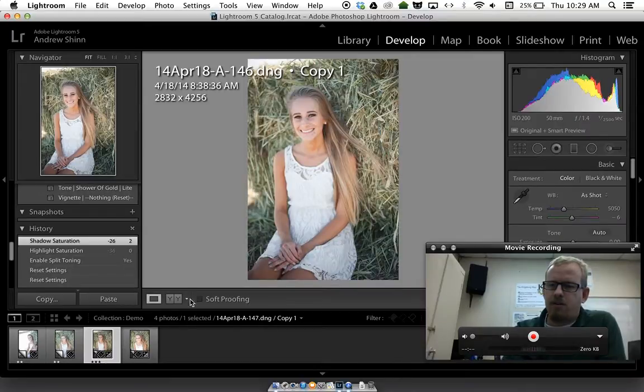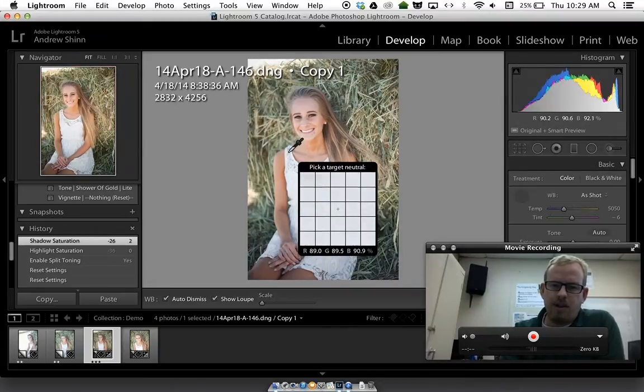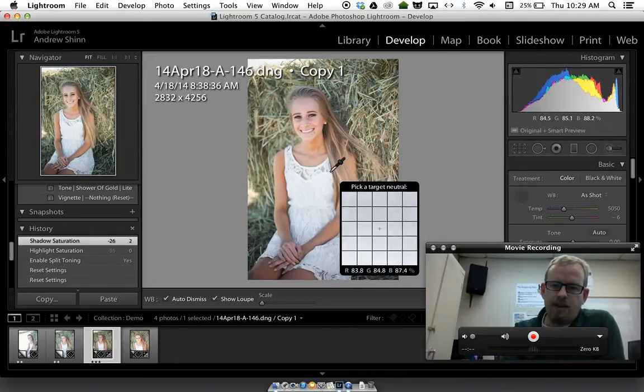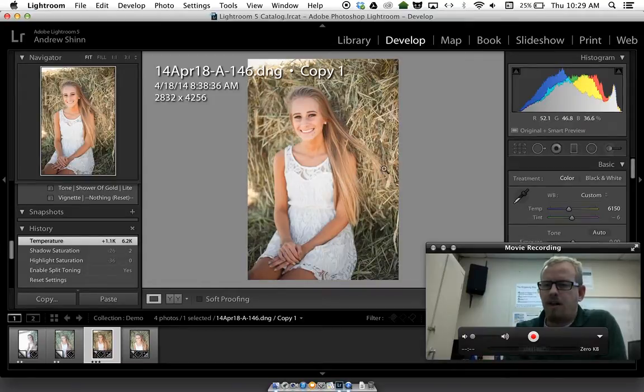I'm going to go back to this first one and use the white balance color picker tool in Lightroom 5 — the color selector. The keyboard shortcut is W. I'll click on a fairly neutral area, looking for something with equal amounts of red, green, and blue — I'll click on this area of her dress. The preview on the top left shows what the image will look like after the color temperature correction. That looks great — it's taking us up to 6150 Kelvin.